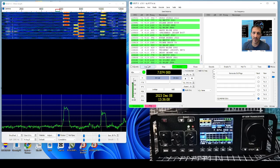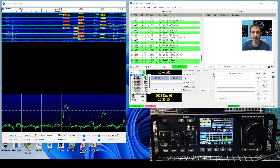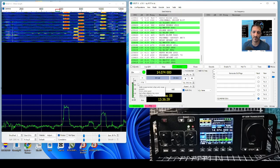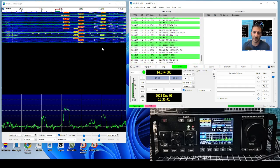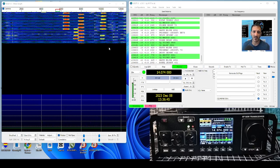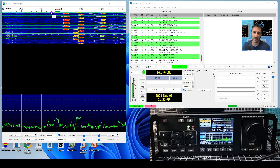Once I did that it just worked. I haven't even tested the CAT manually because when I put it into TX it just started working. When I change frequencies - I'm on 40 meters, go to 20 meters - it switches fine. So I've got CAT control confirmed.